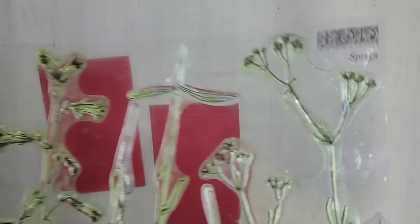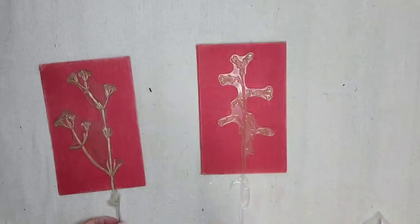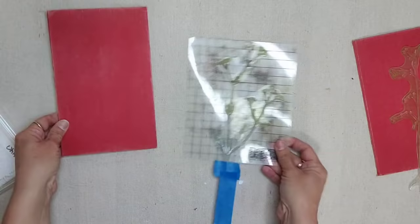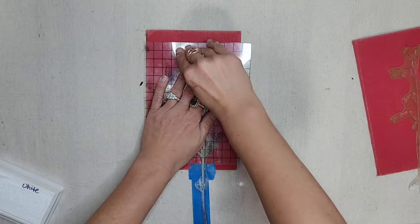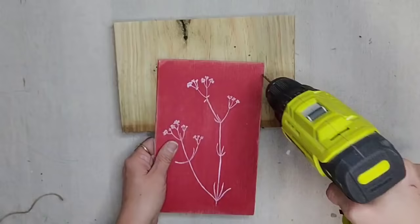I'm going to be using the IOD sprig stamp on this one. This is one of their newer stamps and I absolutely love it — you can change out the colors and use it for any season. I'm using two sprigs and placing painter's tape to mark exactly what part of the stamp I want on my book cover. I'm using white IOD ink, applying it to my stamp and then placing it on top of the book cover. You just want to lightly push on your stamp and then remove it, and it comes out so beautiful and dainty.